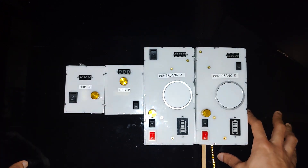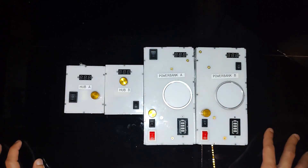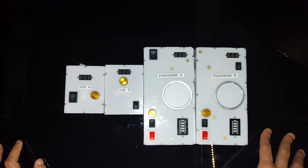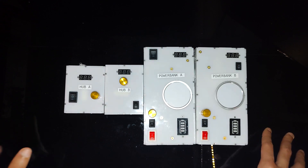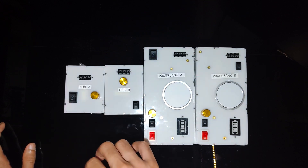Moving on from the stock driver and the Tiny Hub, we have Hub A, Hub B, Power Bank A, and Power Bank B. These are the devices you're going to want if you're interested in increasing the brightness of your sticker light and making it really bright. These devices give you four to five times more brightness than the stock driver and the Tiny Hub.